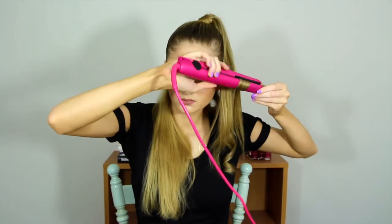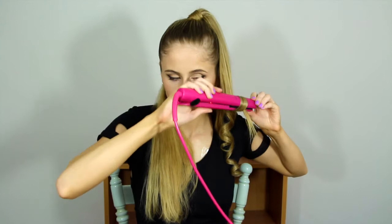Make sure when you get to the bits that are going to be hanging next to your face, you curl them outwards — not towards your face. I do want these curls to drop slightly, so I'm not going to spray them until the end. Now just run your fingers through your hair to separate the curls. Now I'm going to be hair spraying all of these curls.